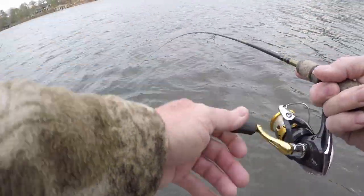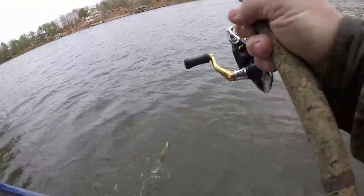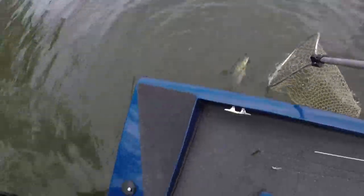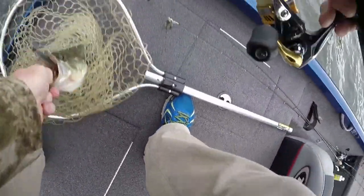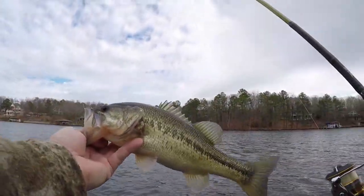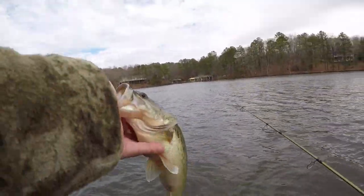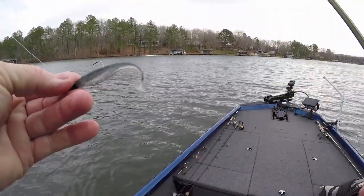Y'all can hear the wind - this is on the swimming Domeki Shad, 3-inch. I'm gonna tell you, they're not just for drop shotting. That's a nice bass there guys. It's called shad - don't it look like a shad? That's what I'm doing on the swimming bait.